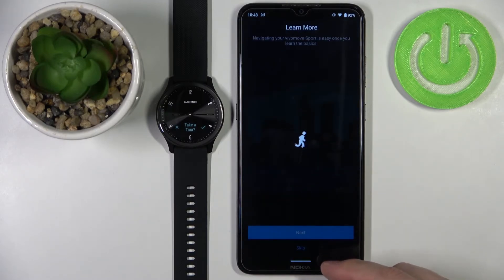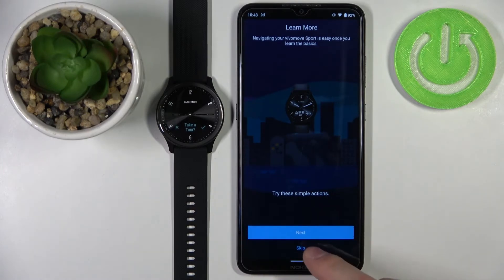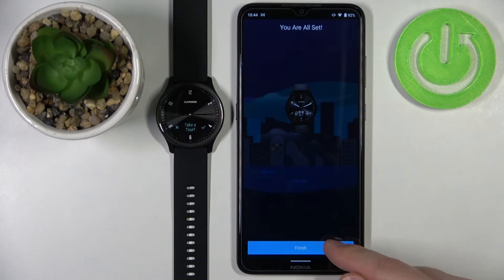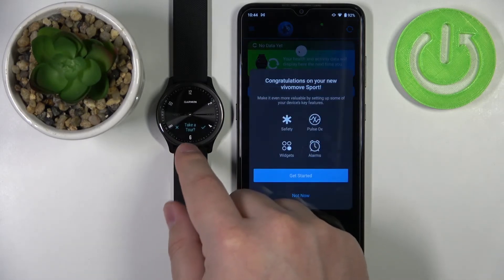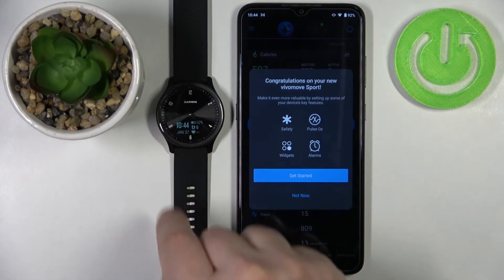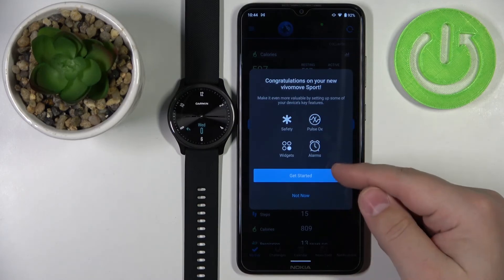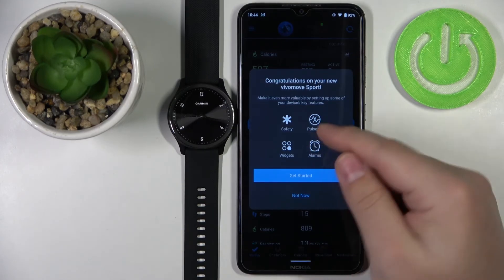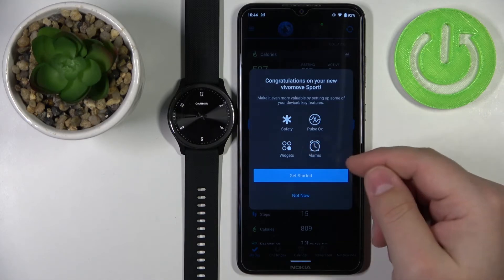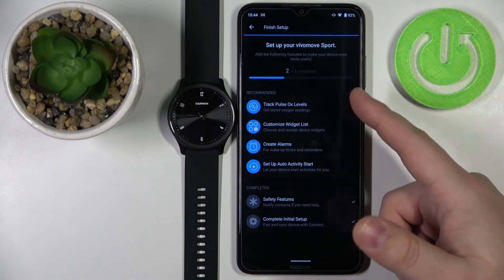Now tap 'Sync Now,' then tap 'Finish.' A tutorial will appear showing how to use your watch — you can tap Next to go through it or tap Skip to skip it. Once done, tap Finish. On your watch, you can also go through the tutorial or tap X to skip it. You'll see the watch is now working. You can tap 'Get Started' to configure more options like safety, pulse oximeter, and widgets.